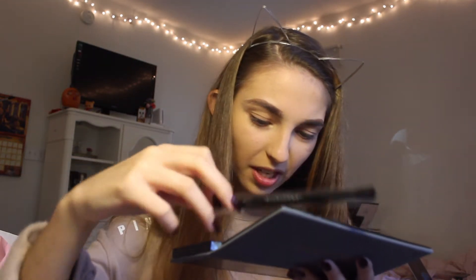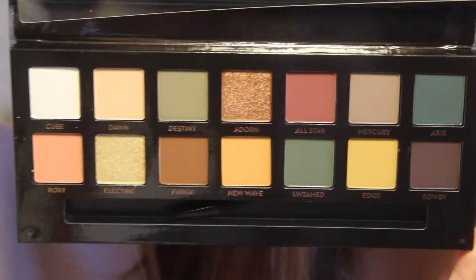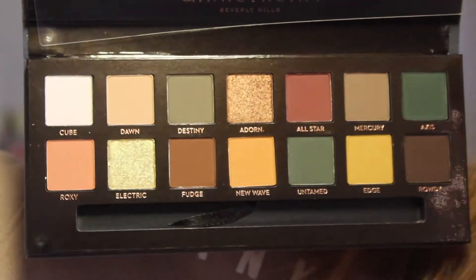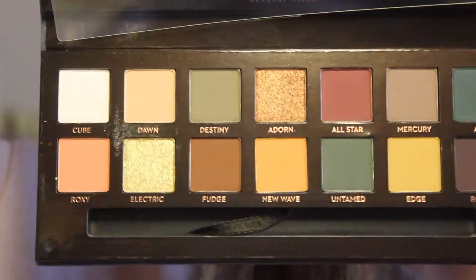Guys, this is gorgeous. But to be honest, my Electric shade kind of looks like it took a little beating in the pan. But here are the colors — it came with a little brush. I'll zoom in so you can take a closer look. I really just love these colors so much. They are gorgeous colors. We have two very, very shimmery shades, and the rest are very matte. So it's like a very matte kind of palette, I'd say.